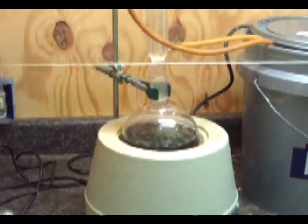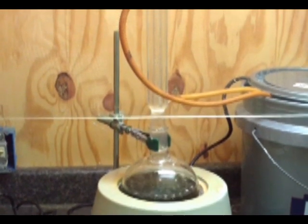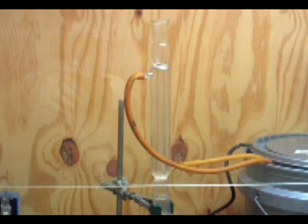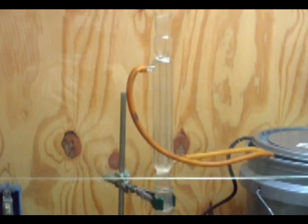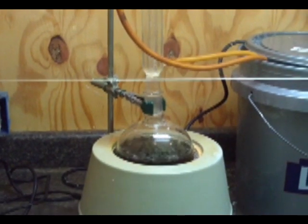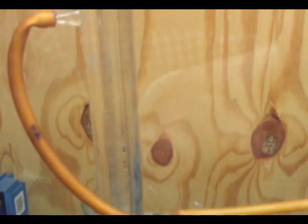Here's a simple reflux setup. You'll notice on the side I use a paint bucket to run my water through. I don't like just running water through and being wasteful, so I recycle it and cool it with ice. There's the substance once it comes up to reflux — it makes a really pretty color, kind of a dark purple. It's really neat to look at.